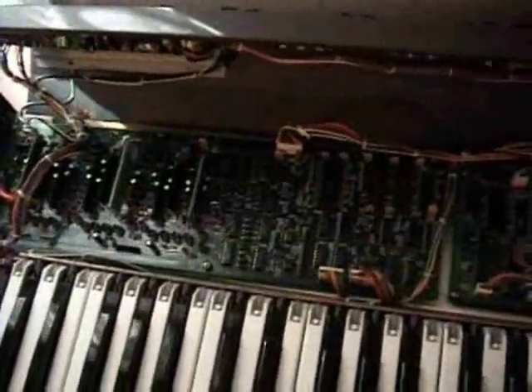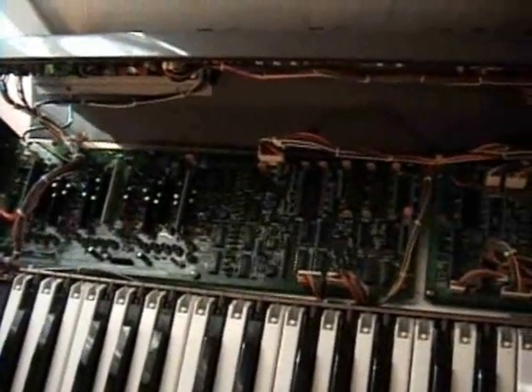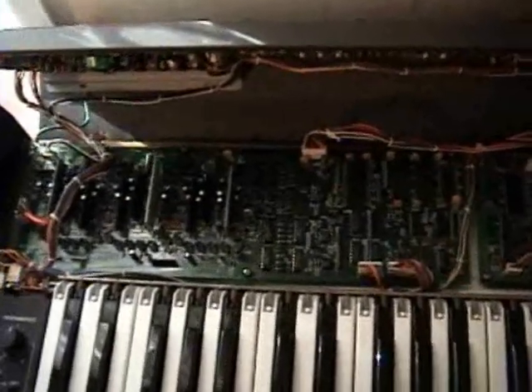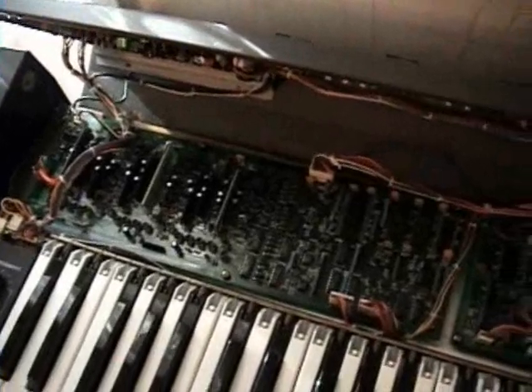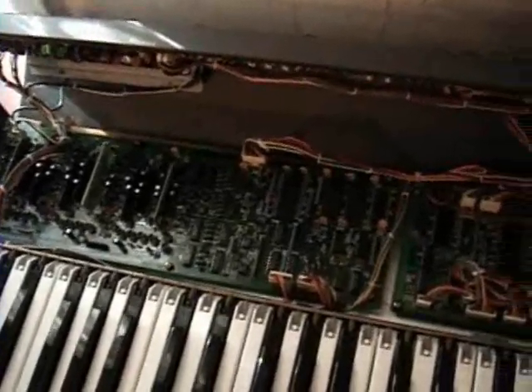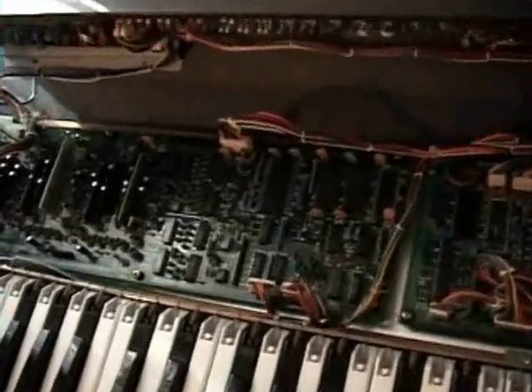After you get the replacement chip, solder it into the circuit board. Put the circuit board back into the synthesizer. Refer to your digital camera pictures you took earlier if you need to — you probably won't have to. It's really quite simple putting this circuit board back in.